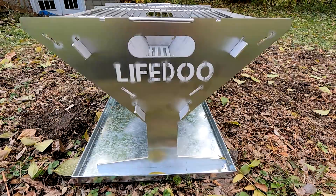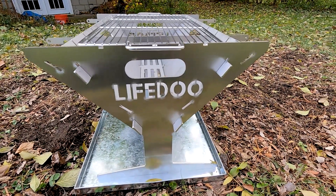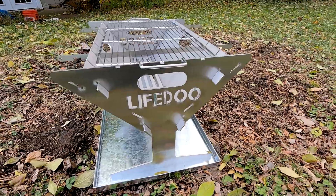Lifedew calls this unit the U-Rod — U-R-O-D — and it stands for User Designer. As silly as that may seem, the reality is that they do take feedback from users and testers, and they try to fix issues in every iteration of this fire pit. That's admirable, and so I thought it was worth getting a second one and taking a look at the changes they've made.